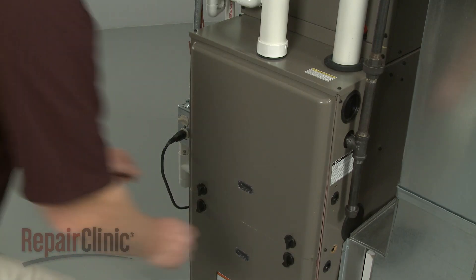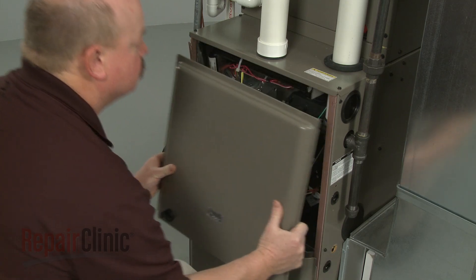Next, rotate the knobs securing the combustion chamber panel and pull the panel off.